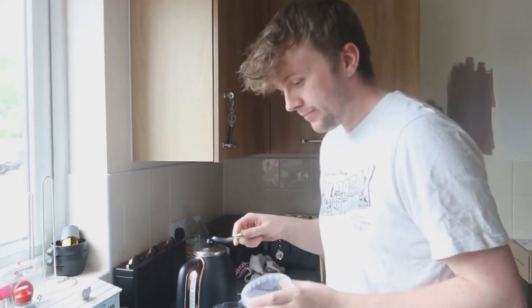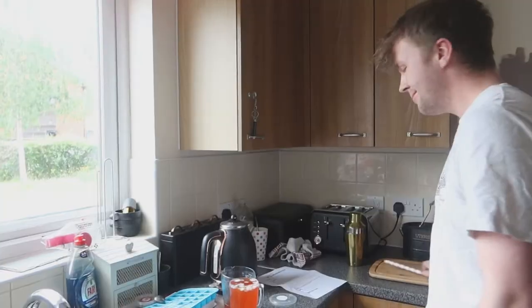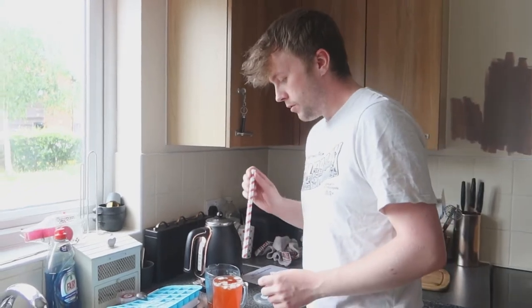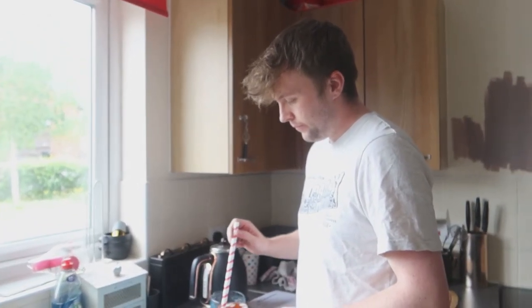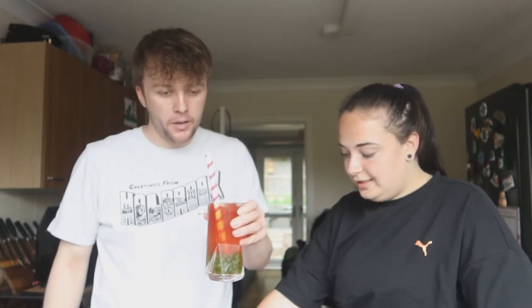Taste test time! We've got it here — very full. Trying to drink some and suck up some balls. The balls are quite hard to pop. Sucking them up with the big wide straw.